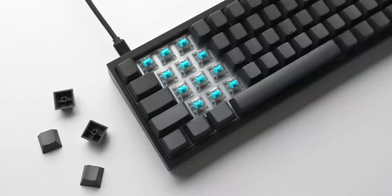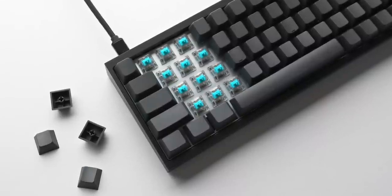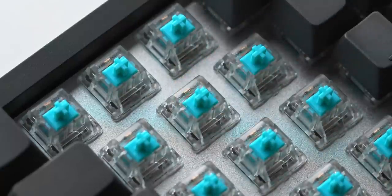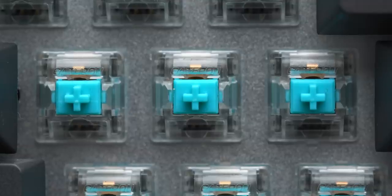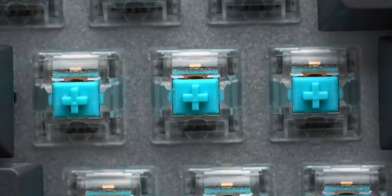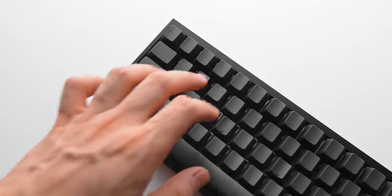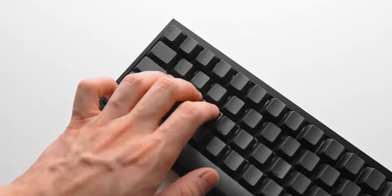I'm still rocking the Tealios V2 switches from Zeal PC — super smooth 67-gram linear switches lubed with 205G0. A year later they feel a little more broken in as the lubricant has settled and the switch stems have smoothed over, so if anything they feel slightly smoother than when I first installed them.